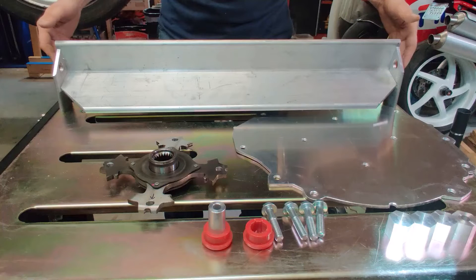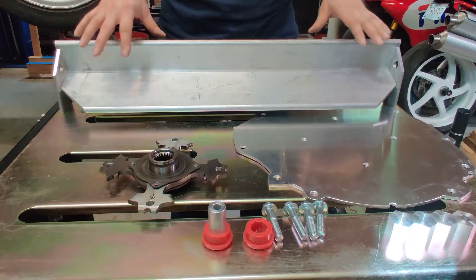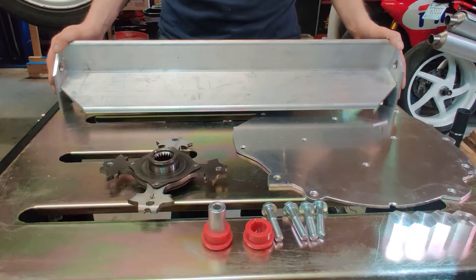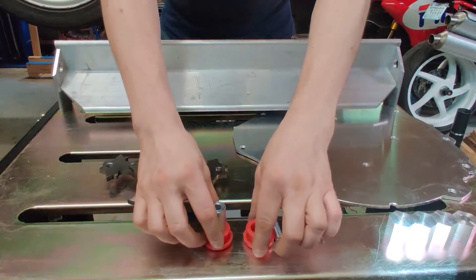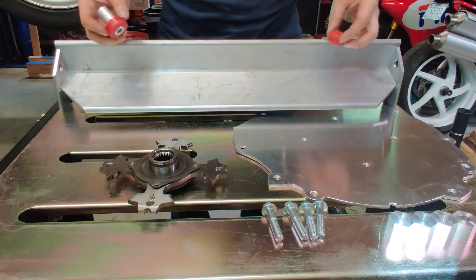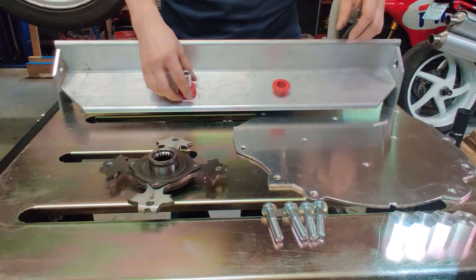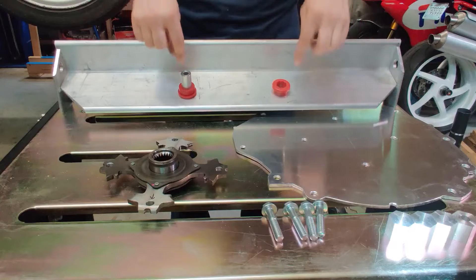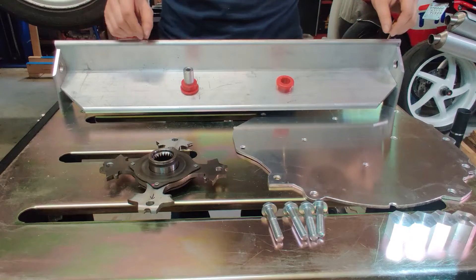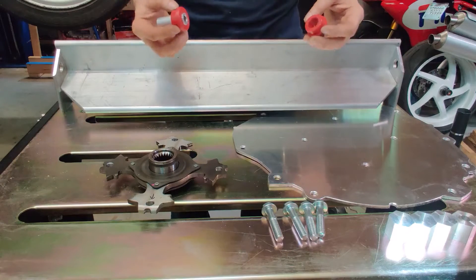Once I have this in place, I'm going to have to mount the transmission to it somehow. I'm going to use these polyurethane bushings — I'll drill holes and use some of the bell housing bolts run through to support the transmission with those bushings, to give it some cushion.